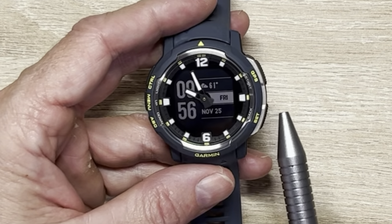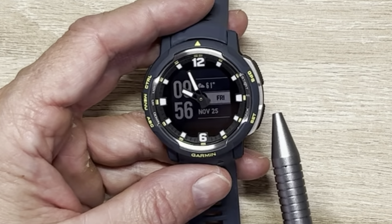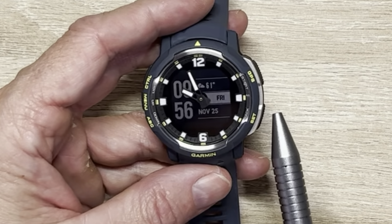The rest of the features we're going to see on the watch in the hands-on. So let's dive in — and here it is in all its glory, the Instinct Crossover with the analog hands.